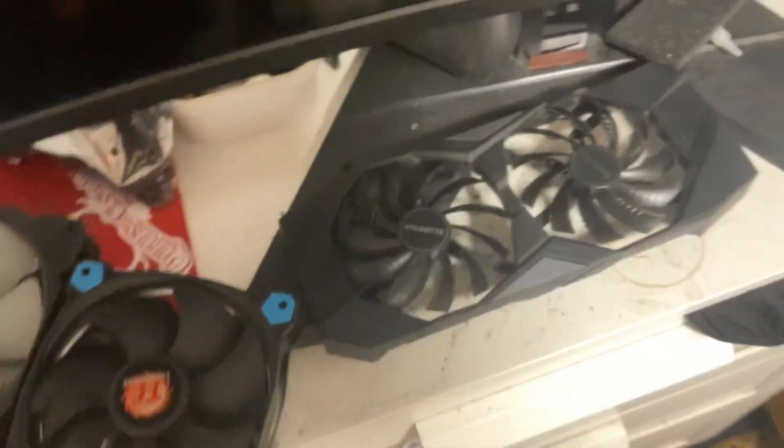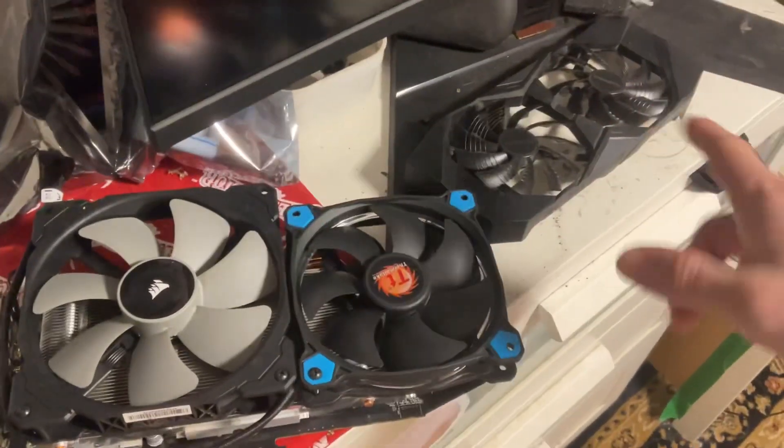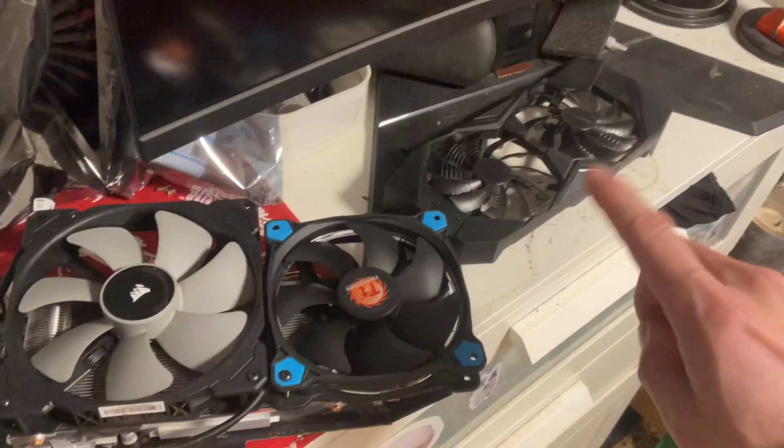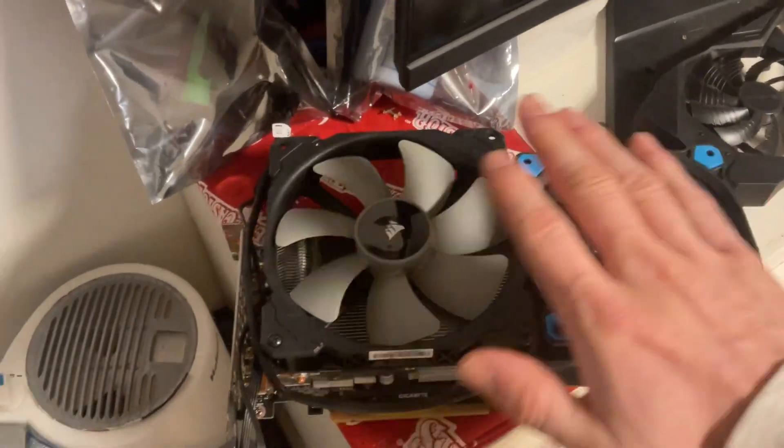I don't know how to explain that better — this is seized, and it was making a noise from minute one. Tick, tick, tick, tick. I didn't like that too much. So now we've got a small fan.